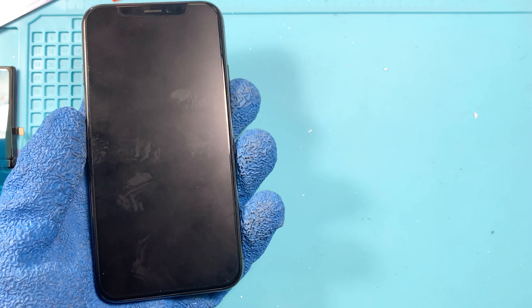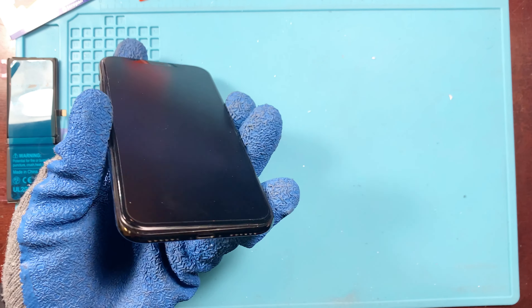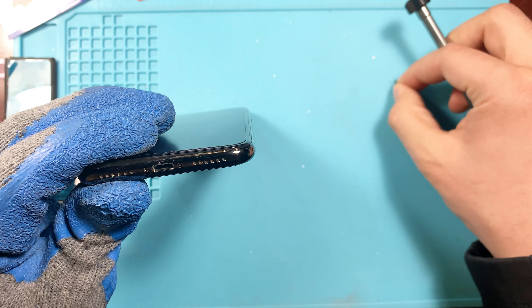Over time, batteries do lose a little bit of their juice — it's essentially a battery that goes bad over time. So we're going to go ahead and start off by removing the two bottom screws right here.